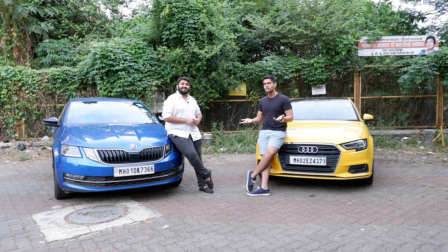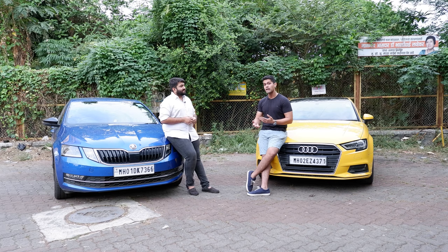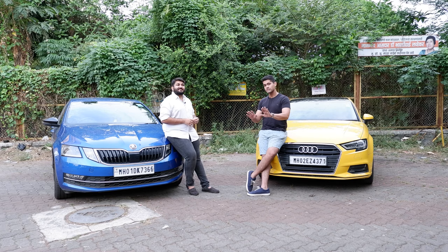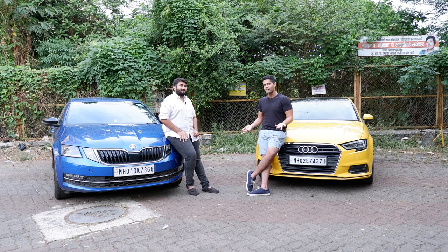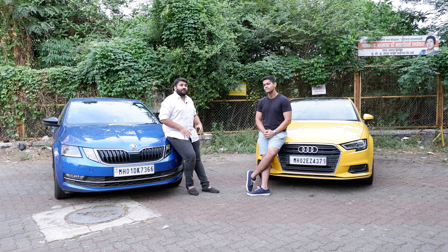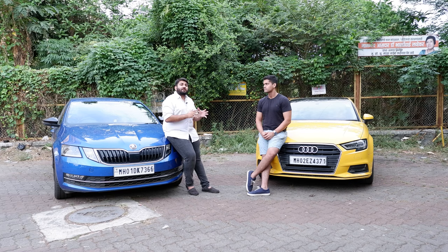Our cars don't have a transmission remap. There's an option where you can do a transmission remap and you get launch control in that, but we don't have it. Basically, launch control is where you press the brake and accelerator and the car holds the RPM at about 2,000 RPM so that it spools the turbo and is ready to go when you launch. So what's the next best alternative — that is what we are going to try to show today, how to get the most out of a launch in an automatic car without damaging your car a lot.